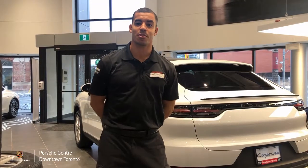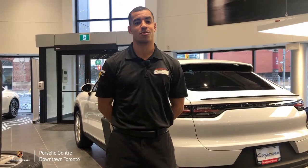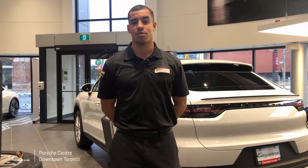We hope you found this episode of Shop Talk informative and that you may have learned a thing or two about your Porsche's adaptive cruise control system. As always, if you have any questions or concerns feel free to give us a call here at the Porsche Centre downtown Toronto.